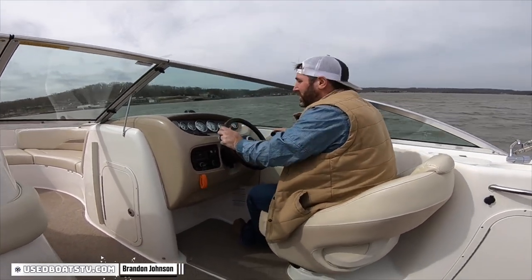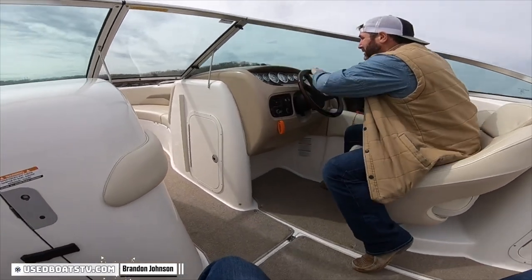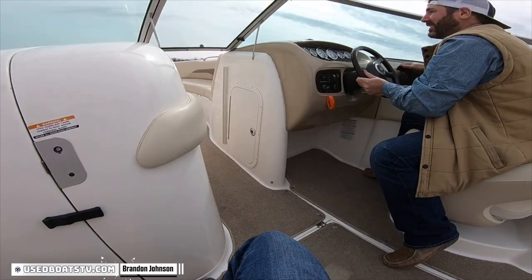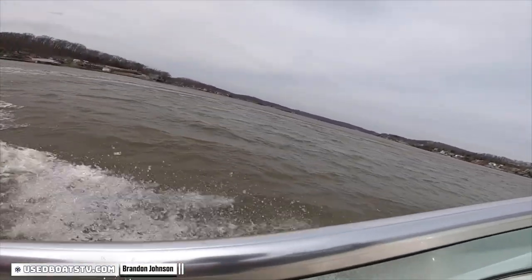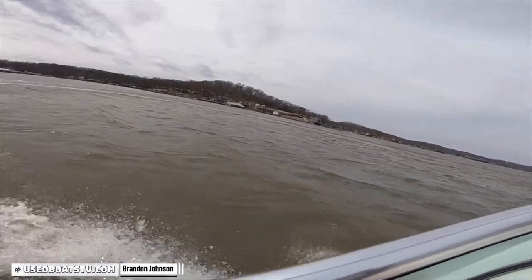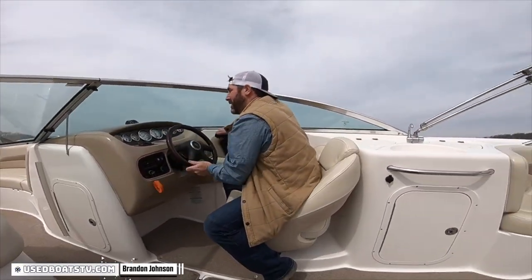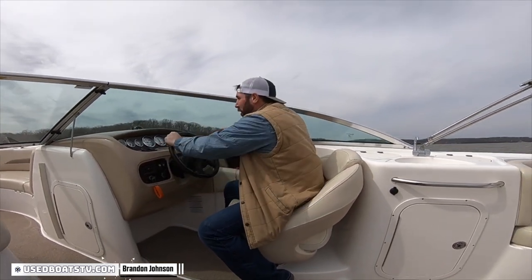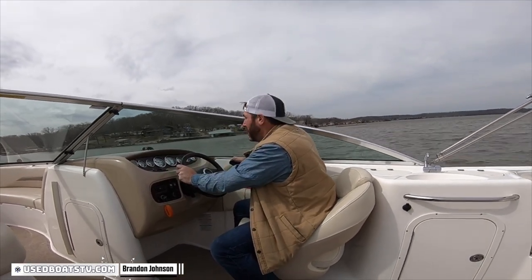Oh, I forgot to do the turn. Let's see how sharp we can turn it. It's like a 28 and a half foot long jet ski! It definitely handles. It didn't miss or skip — it's a good hull. A bad hull design will skip when you do that. It didn't skip at all.